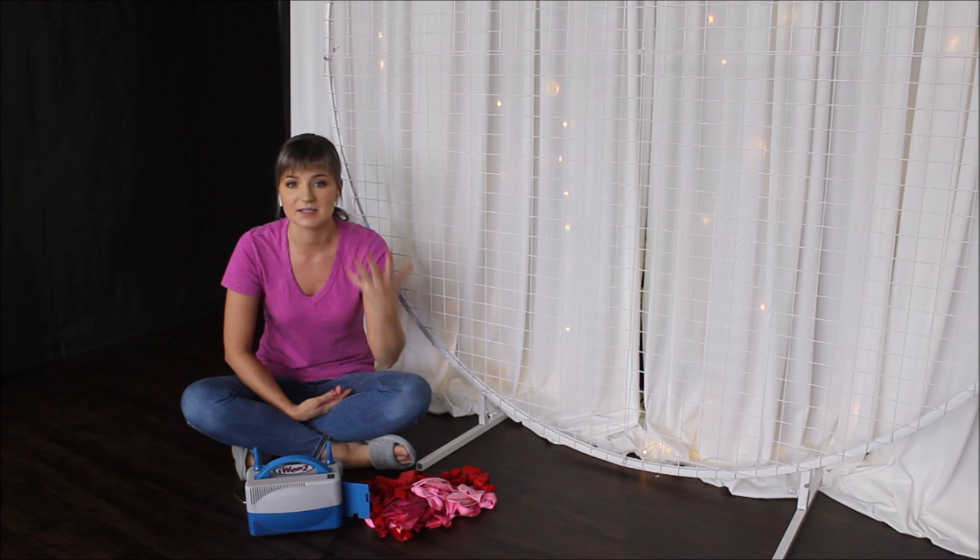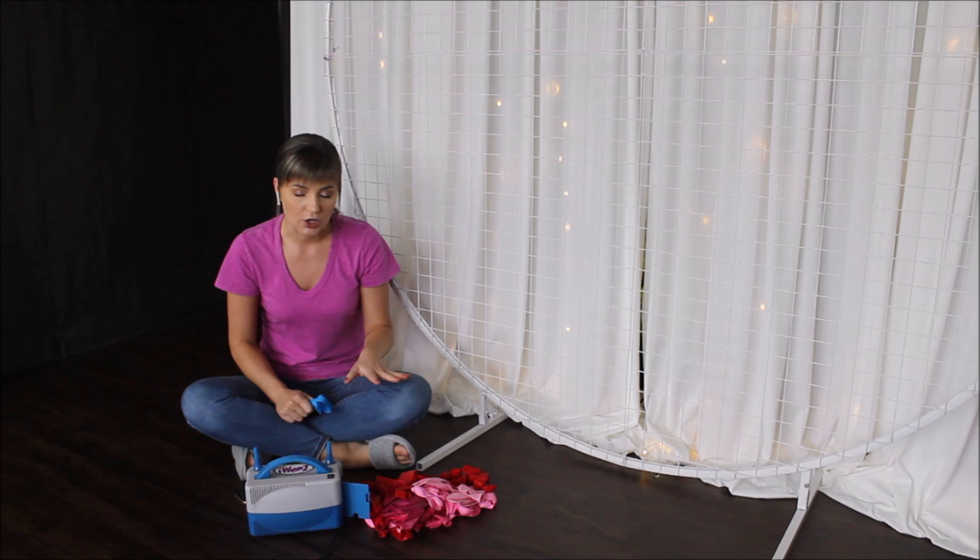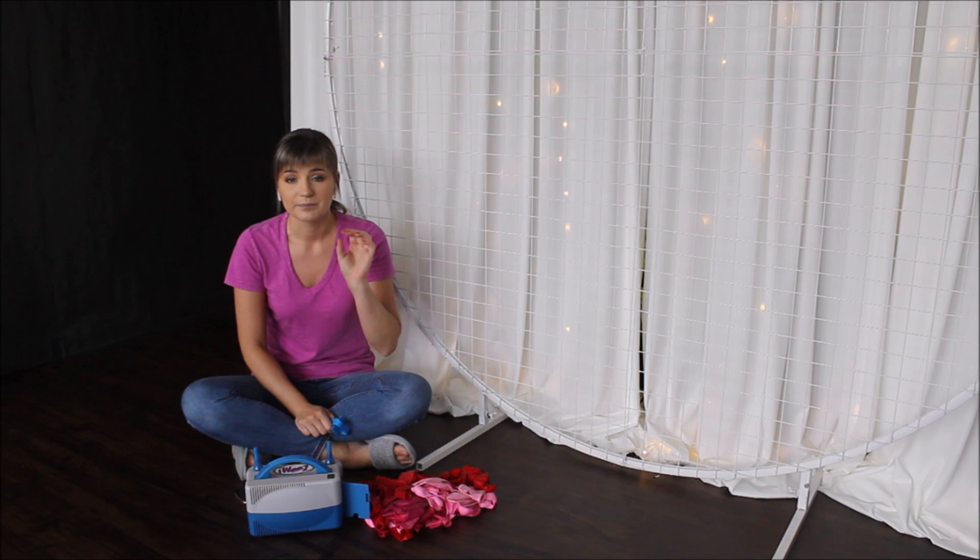Since I am working with a balloon strip, I will be blowing my balloons individually and tying them individually using my balloon tying tool. We are working with different sizes today: 18, 12, 10, and 5 inch balloons.